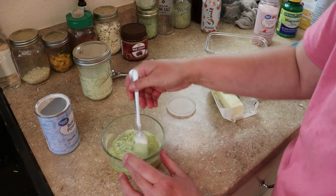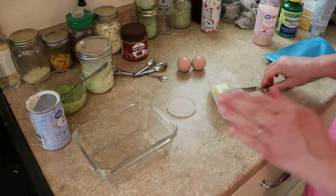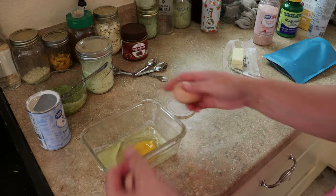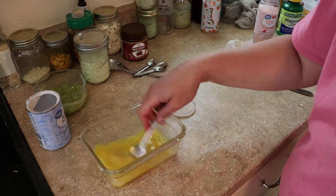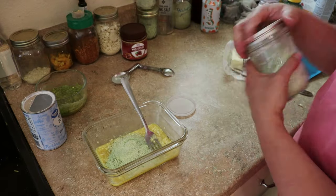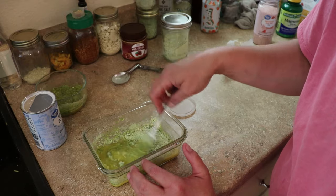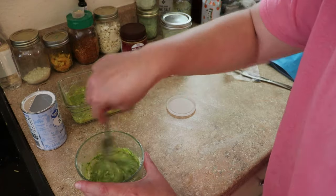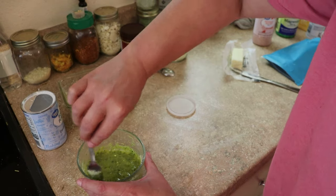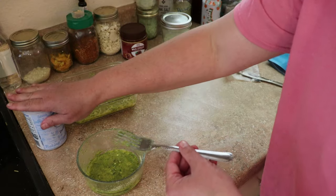Mix it well, then let it sit for a minute, and mix it again before putting it in the microwave. I'm making a bigger one too to see if my kids will eat it. This size bowl makes the perfect hamburger bun. We're just going to cook this in the microwave for 60 seconds.